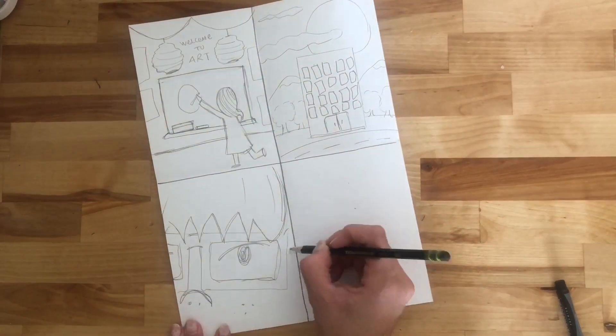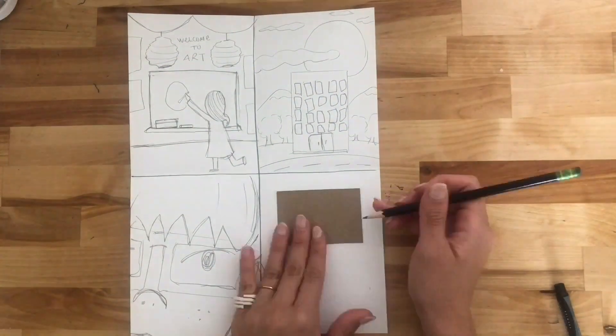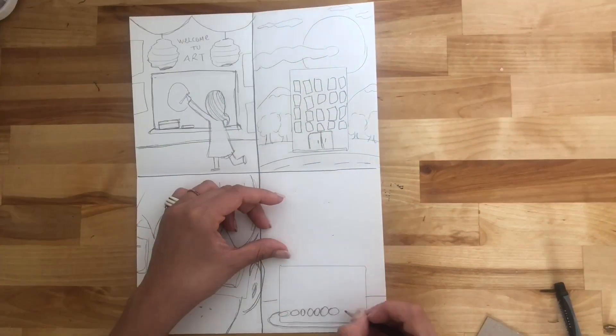Also, try to place your not-a-box vertical, horizontal, diagonally, on top, on the bottom — and just have a lot of fun with it.